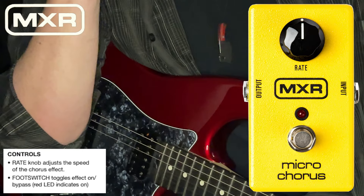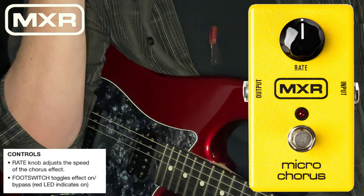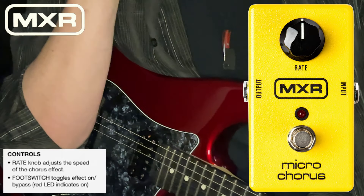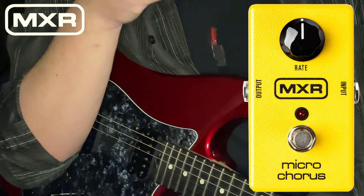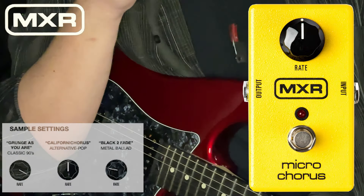Very typical of MXR's phenomenal, well-reputed build quality. It's an aluminum housing that's a tank — stands up to a lot of torment, and as we all know, gigs are torment on gear. But it's a very simple device as well.